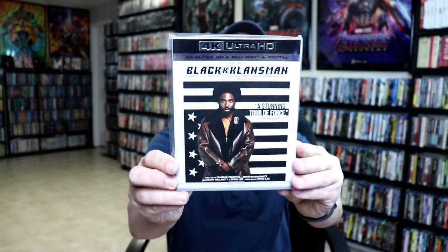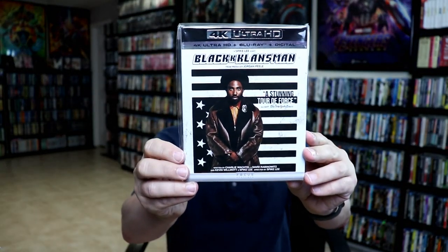I also wanted to take time just to show you the regular U.S. 4K release — another nice addition with this nice looking slipcover.